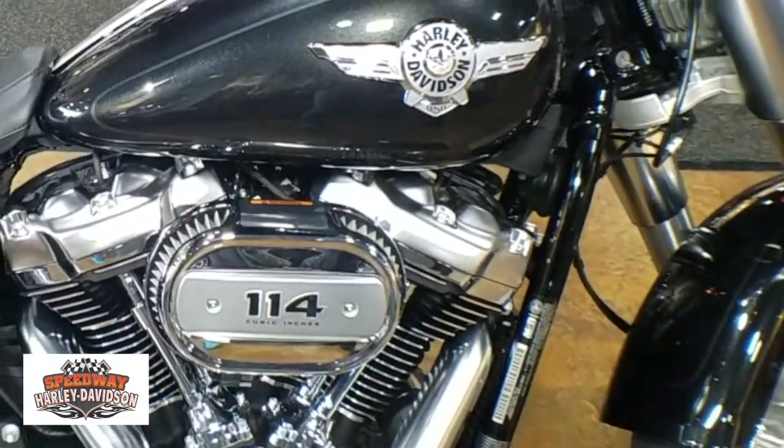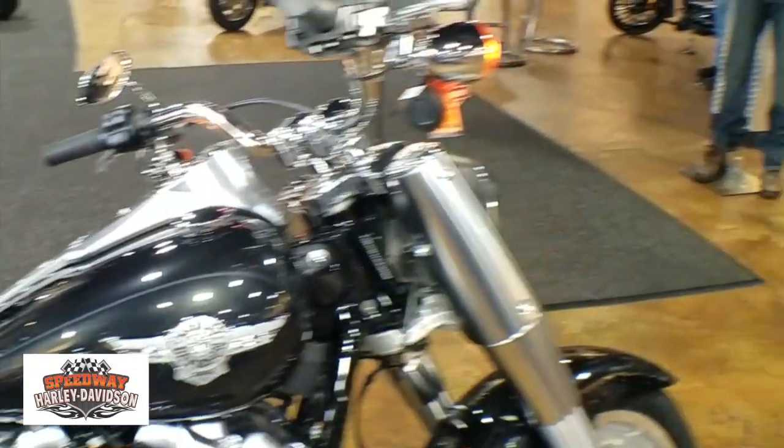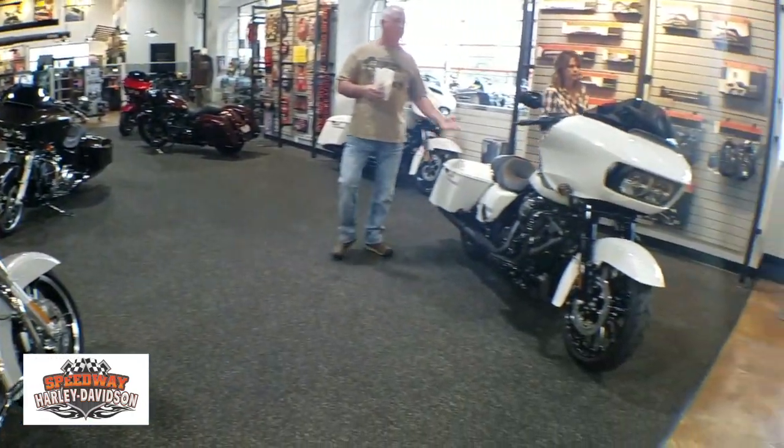If anybody's wanting to test ride one of the Fat Boys or any of the 2018 models, please come in and ask for Austin and we can definitely go on a test ride today. Thanks guys!